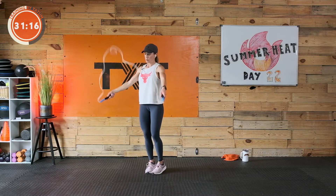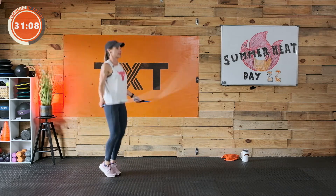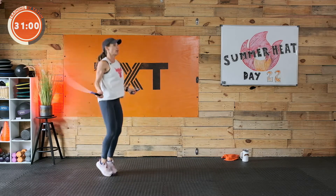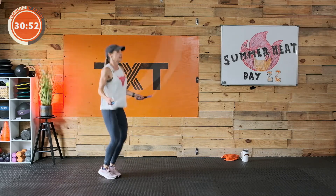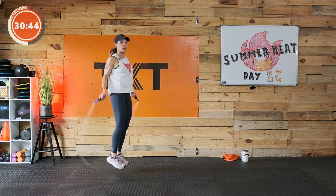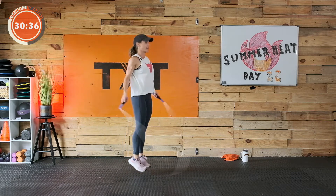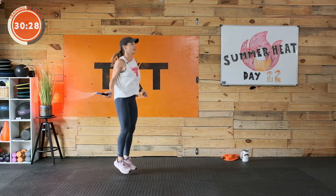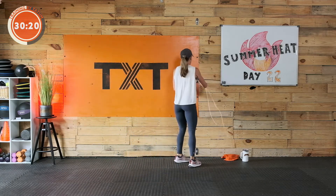Grab your rope or ghost rope with me — one minute of jump rope. If you tend to fight with your rope, just put it down and ghost rope. I would rather see you ghost rope and get the jumping in than spend most of your time fighting to untangle the rope. Thirty seconds to go, we're halfway. Even if you're not using the rope, think about getting those shoulders into it — rotate the shoulders, get the arms going.